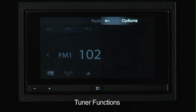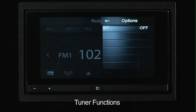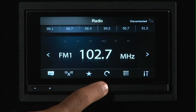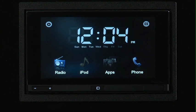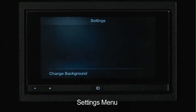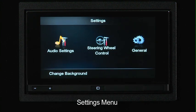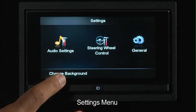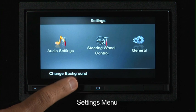The last function is actually the settings, which looks like tools. Here we can do different options, and this will apply to the tuner screen as well as other audio sources. So let's go back to the home screen and take a look at some of the other settings. We've got our clock displayed, our date displayed, and our different options. Up here in the upper left corner is our settings menu. Here you can change the background, both stored images as well as the factory default, which is a black or gray color.